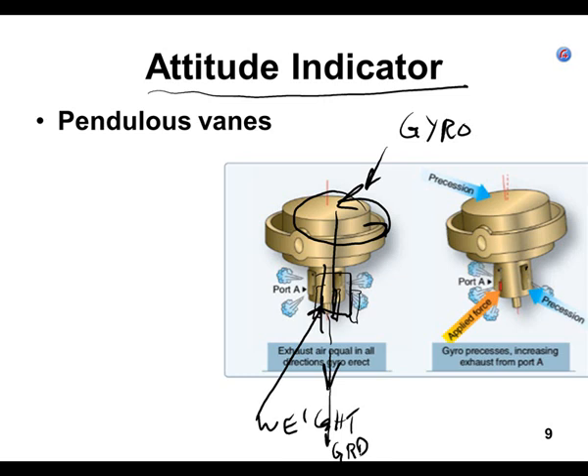If for some reason anything takes this gyro and makes it tilt one way or the other, then the weight at the bottom — if it gets moved left, right, or forward aft — one of those pendulous vanes is going to open up. That's one of the places where the air being pulled through the gyro is going. The vacuum pump is pulling air out toward the vacuum pump, so if one of those pendulous vanes opens, it's going to push on the shaft or weight at the bottom of the gyro.